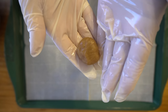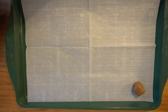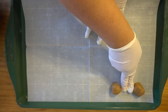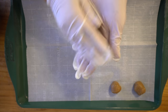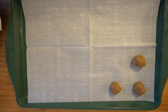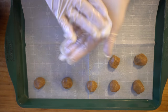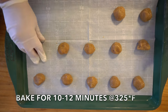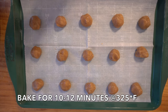As you can see, you want to spread them out to about a finger's length apart — they do spread out pretty well. This is actually a pretty big batch, so you're gonna have a lot of dough left over. The good news is you can freeze it for another batch on another day. After this, we're gonna put them in the oven for 10 to 12 minutes — always check at midpoint — at 325 degrees.